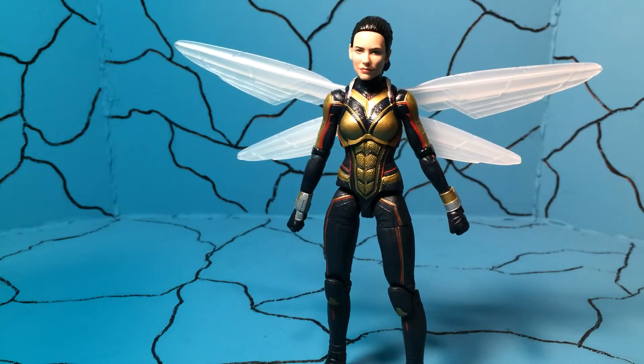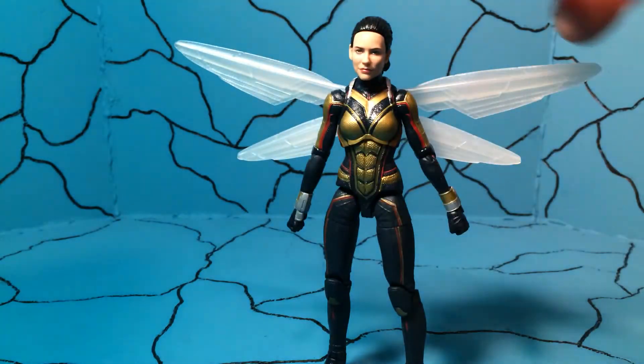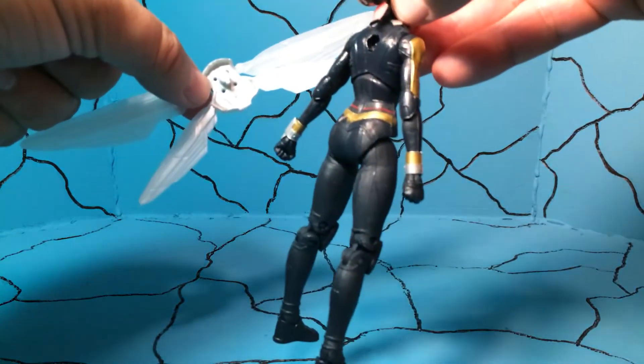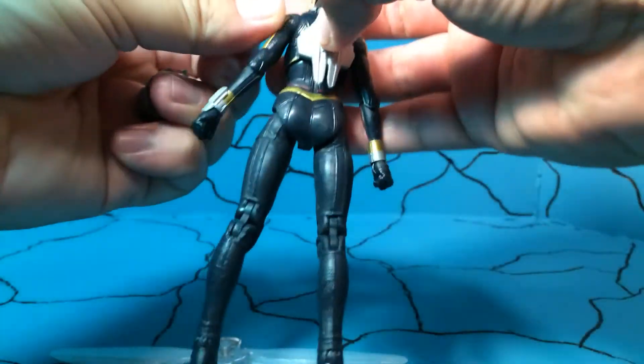This is from the Cull Obsidian Marvel Legends wave that just came out not too long ago, and she actually comes with quite a bit. You can see she has the wings on her back, she does have that wonderful face print technology, she has a nice little sheen on the gold and the reds. It's just a really nice paint job — I like how crisp the lines are all over. I like the texture of the suit, little ponytail back there, and this actually pops off so you can either have that one or the one that's closed that just pops in.